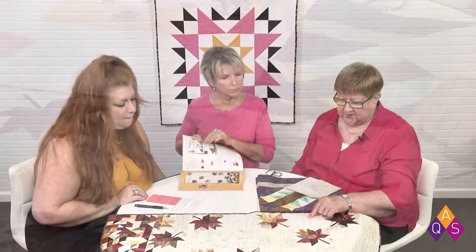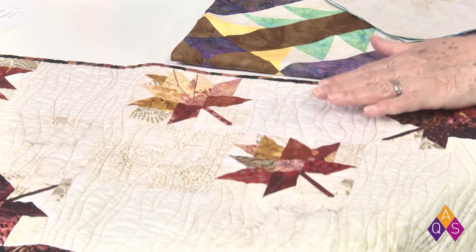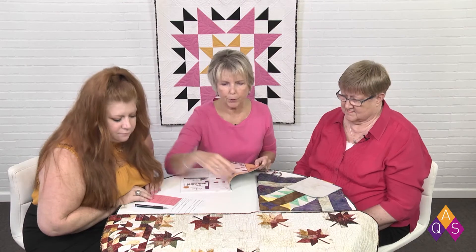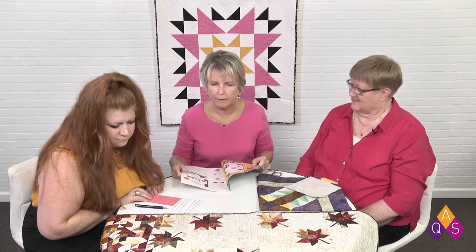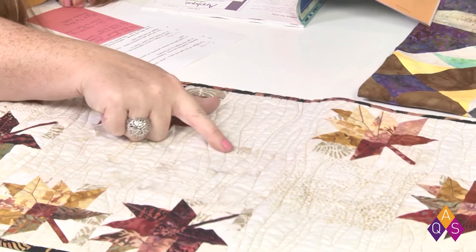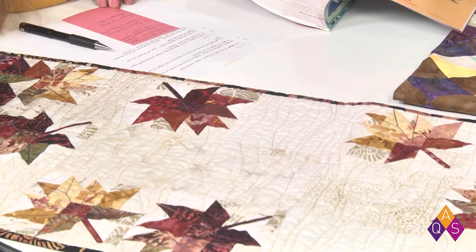I think I could do this quilting. It's just a meander across with no real pattern to it, so this would be a good pattern for a beginner to start machine quilting on. It makes it look like the wind's blowing those leaves — very effective but very simple. It gives the impression of wood grain, and it's a variegated thread so it does give that flowy feel too.